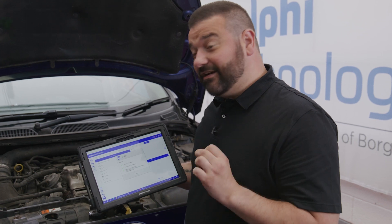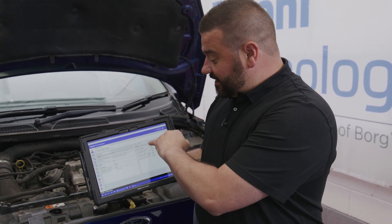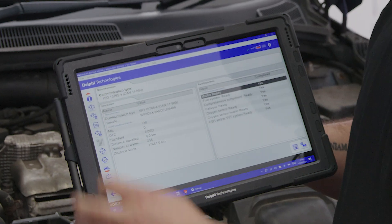What we'll be able to notice is that when we go back to those readiness tests, all of the readiness tests have been completed. It's only now that we're okay to check for fault codes.